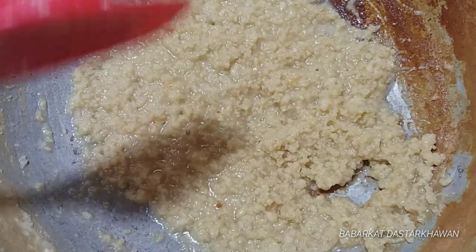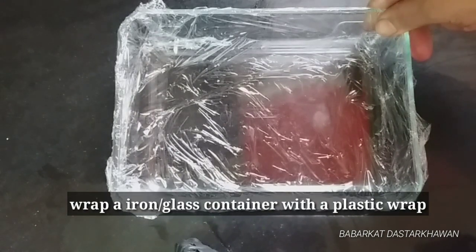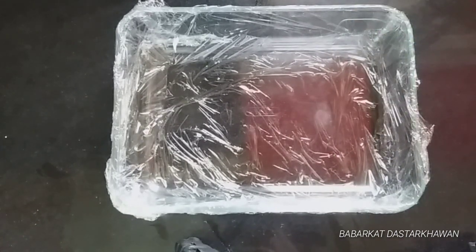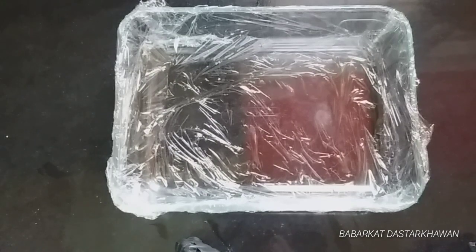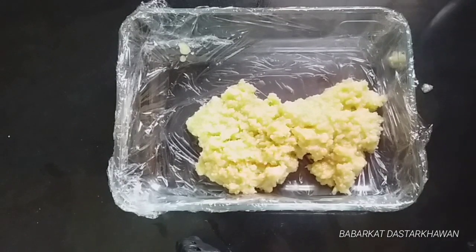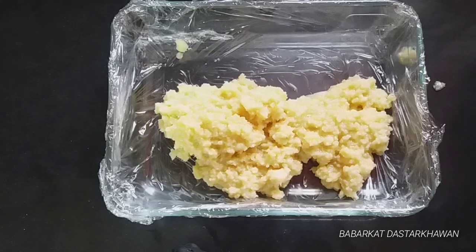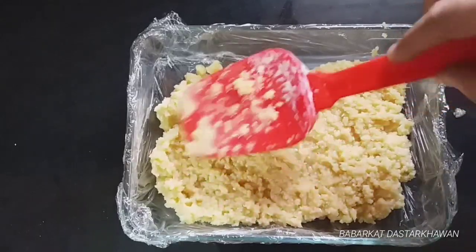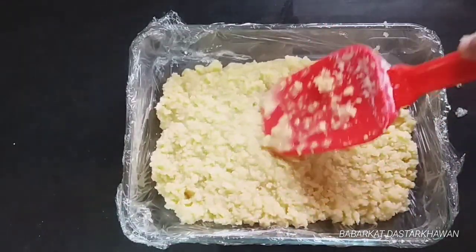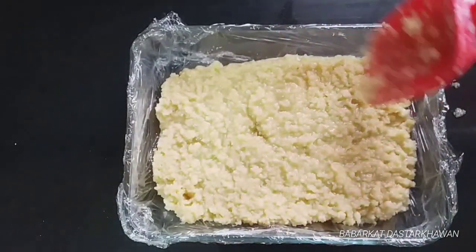I have a plastic wrap placed on it so that we can easily remove the barfi later. Now I will press it down firmly and let it set.